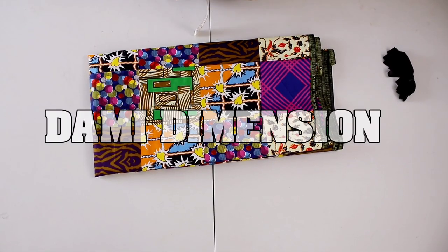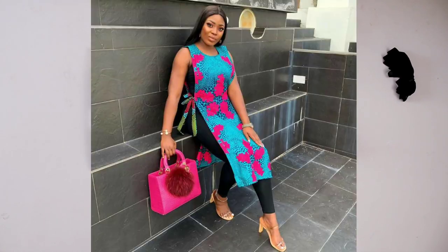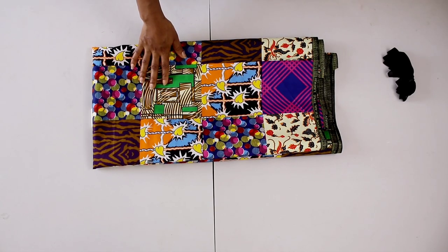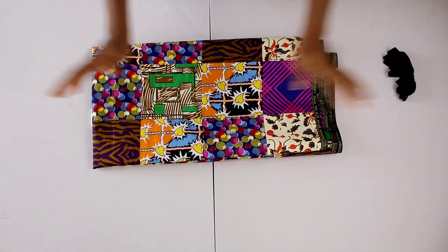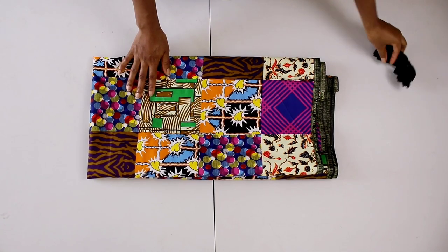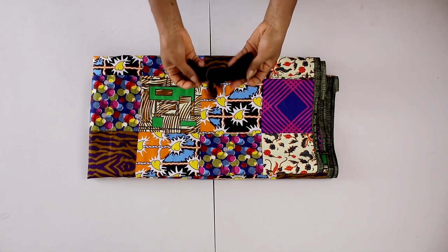Hello guys, welcome back to Dami Dimensions channel. My name is Dami. Today I'm going to be showing you how to make this really cute cape top, dress, kimono — whatever name you want to give it. As you can see, it's a really cute piece you can put on a bodysuit in any color. This is a really simple project, super fast, so if you're a beginner this is something you must try, and experts can do it too.